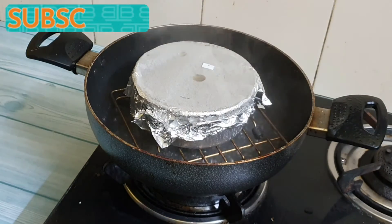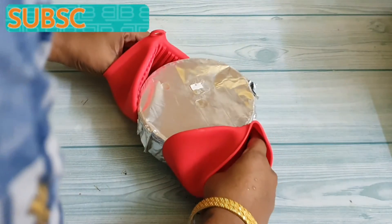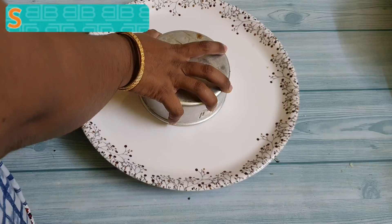After 30 minutes let's take it out. This has been cooked really well. Now keep it outside for at least 1 hour such that it cools down, and then refrigerate it for another 2 hours. After refrigerating, let's take it out.